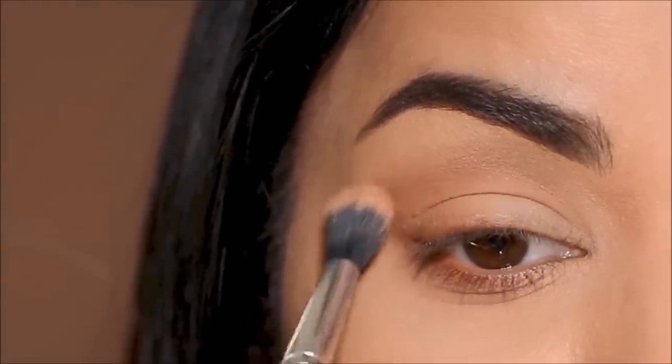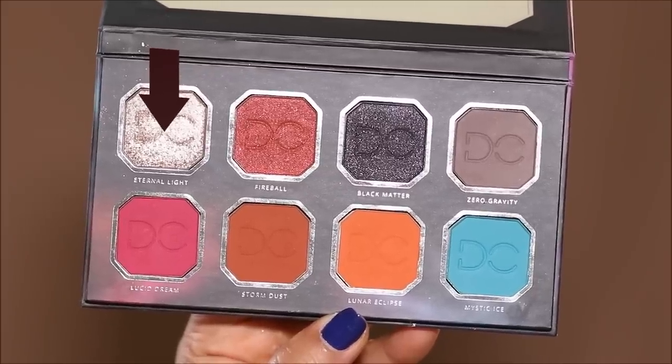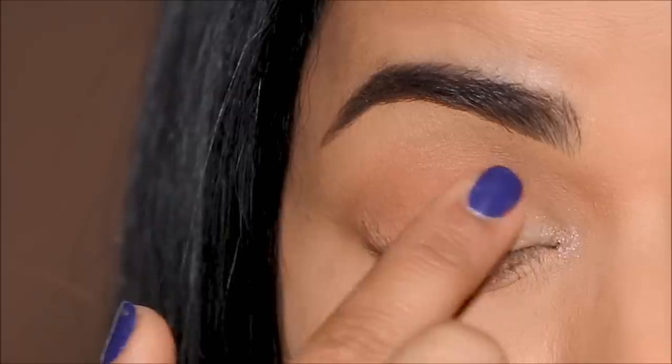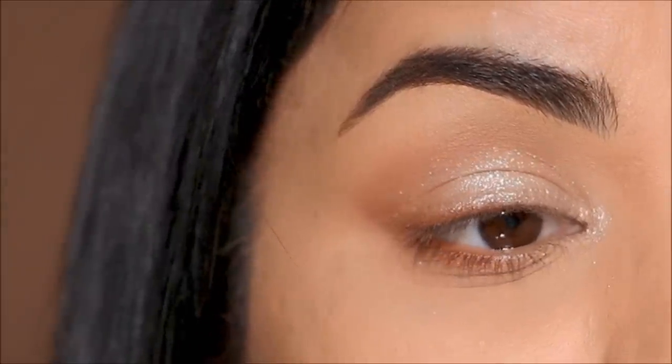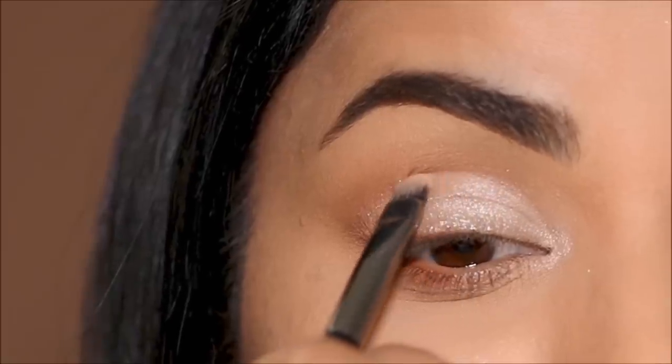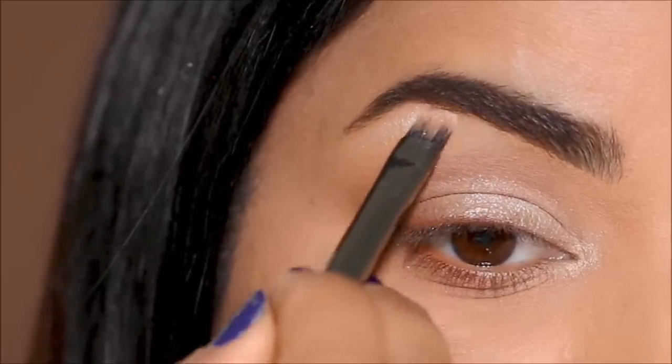Next, I'm going to be using a lighter shade in the inner corner, and on my lids I'm going with Eternal Light. For the inner corner, I'm using a flat shader brush by Colourpop, and for my lids I'm just going to apply it with my finger. Then using a flat shader brush, I'm going to neaten up the edges. I'm also using the residue to highlight my brow bones.